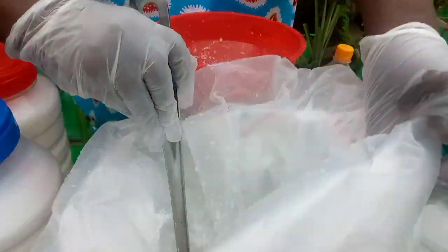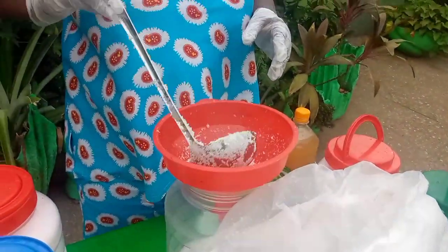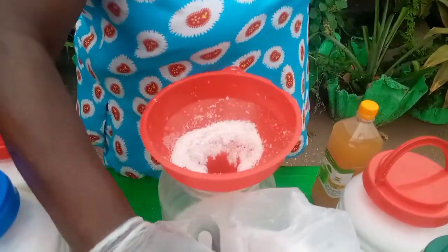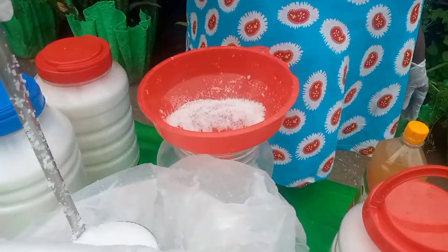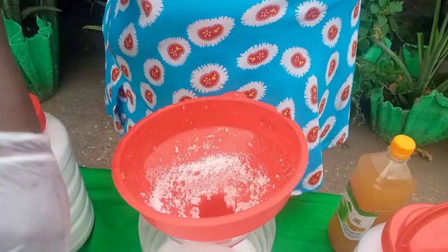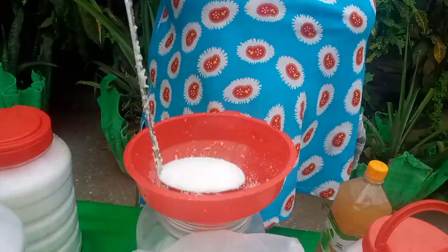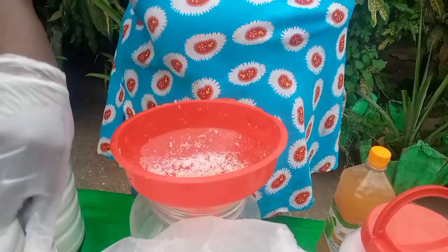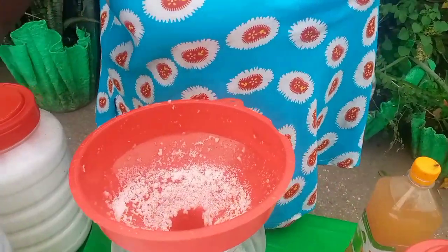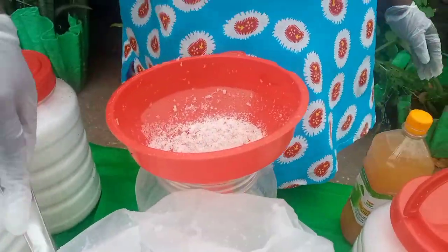I wish there was a simpler way to just pour this thing out when it comes to caustic. I remember the first time I made soap — I had no clue what caustic was and how dangerous it was. My guest was telling me, don't put your hands in it. I was just afraid, even though I hadn't used it before — there was just something about it.